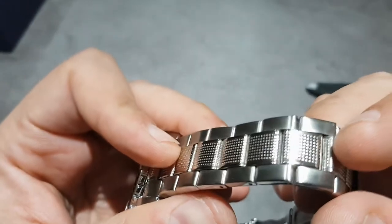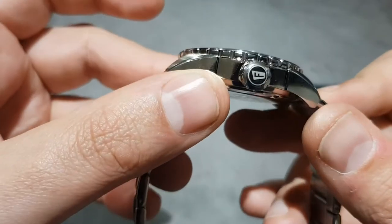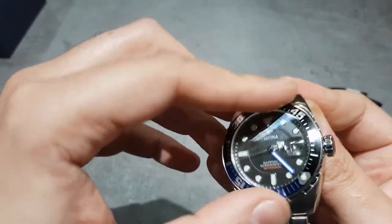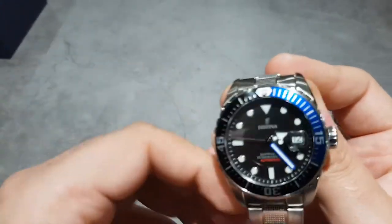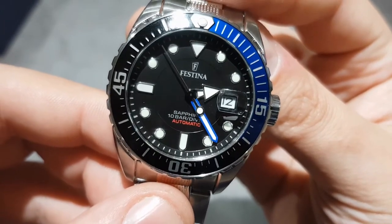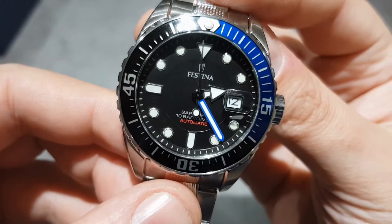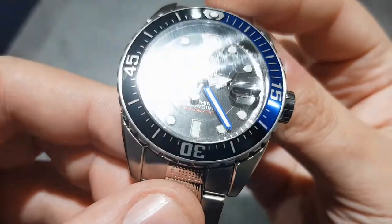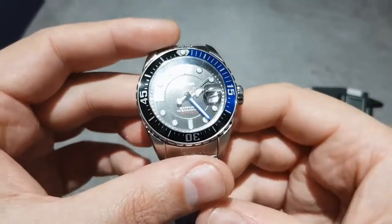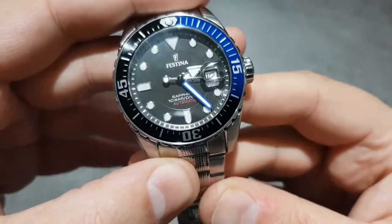It's a really interesting bracelet with brushed links and these central links with indentations on the inside — quite nice. Not a bad grip on the bezel, but that doesn't feel great. The dial itself is pretty nice. The minute hand has that blue detail — really nice touch. We've got that arrow hand for the hour hand, really nice. The indices look okay. I'll pop a loom shot at the end of this video, so make sure you stay until the end. I like the splash of red for the automatic.